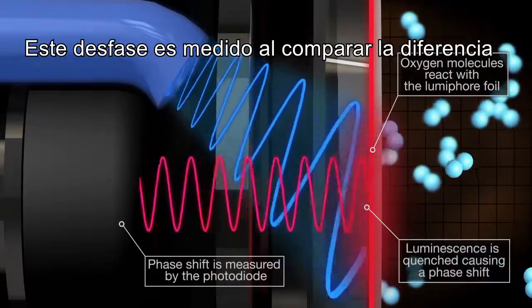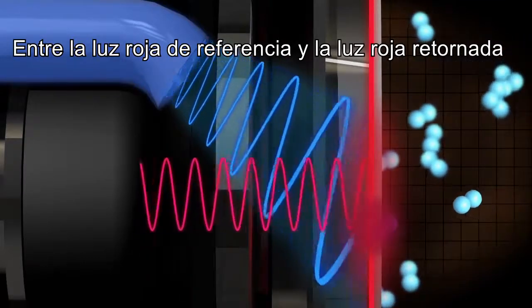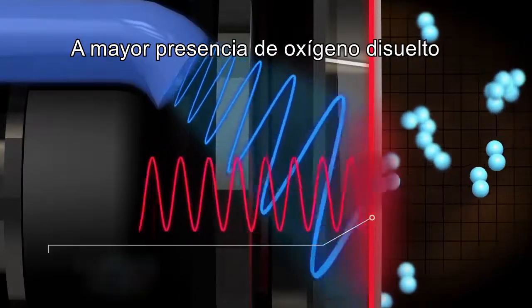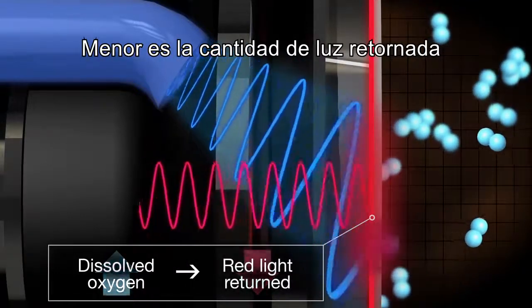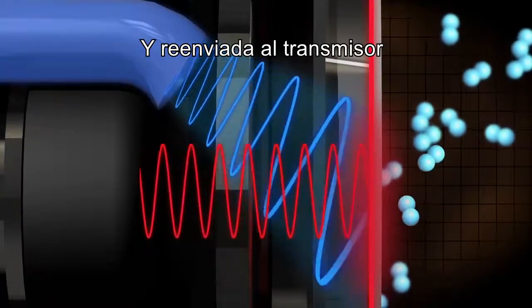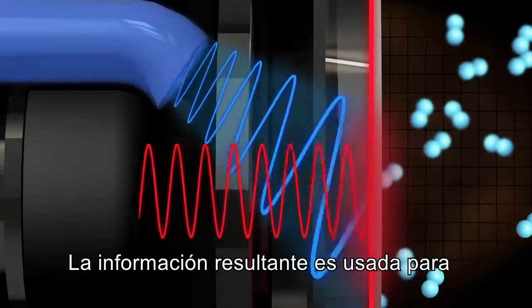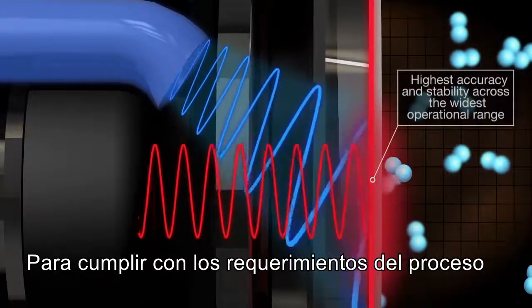This phase shift is measured by comparing the difference between the original red reference light and the red light being returned. The higher the level of dissolved oxygen present, the lower the amount of red light is returned. The DO concentration is calculated and relayed to the transmitter, and the resulting information is then used to fine-tune dissolved oxygen levels to match the requirements of the process.